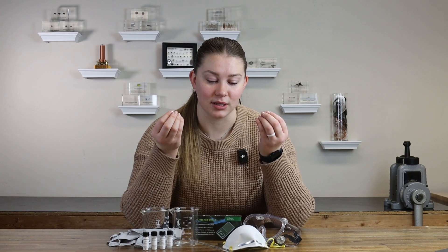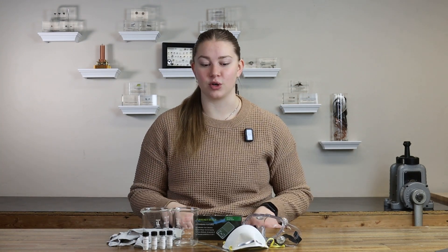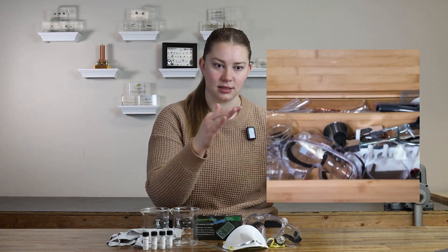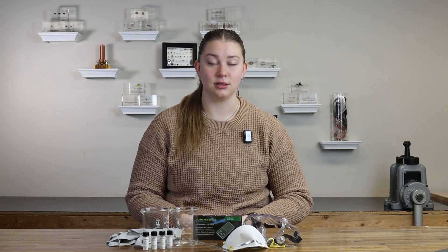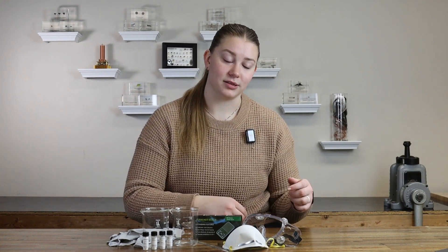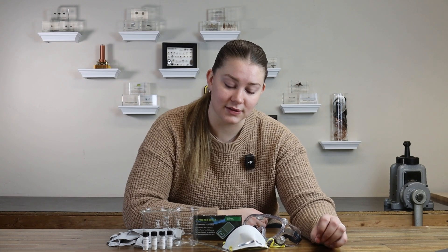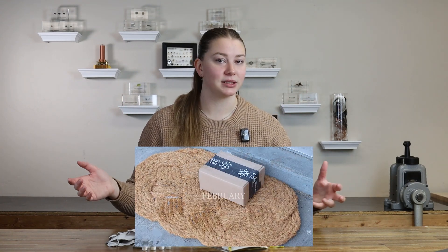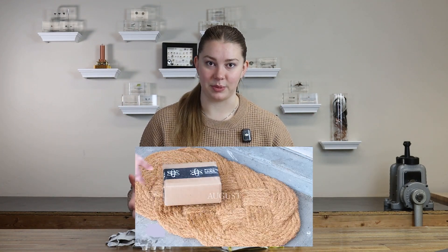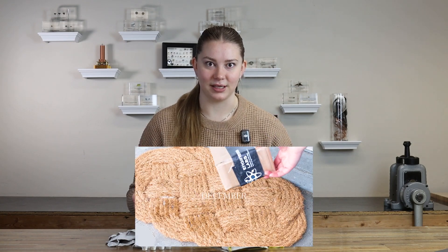If you are a subscriber to our Quantum subscription boxes, or if you have one of our Quantum STEM kit things, you have everything you need to do this experiment. And if you're not a subscriber to our Quantum kits, what are you doing? But for real guys, these are so awesome. You will literally have everything you need to do experiments — we're going to send out a box to you monthly. This just so happens to be one of them, so let's hop right into this video.